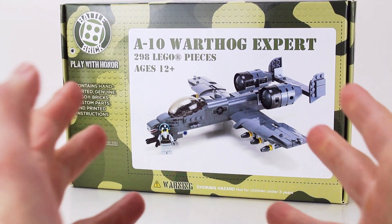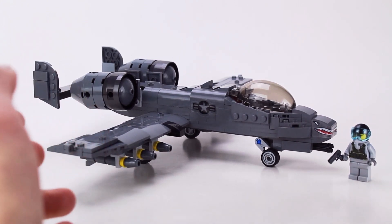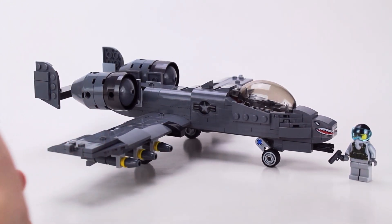Hey guys, it's Battle Bricks Hands. Today we will be looking at the A-10 Warthog. So here it is, the 2021 version of the Battle Brick A-10 Thunderbolt 2, also known as the Warthog.